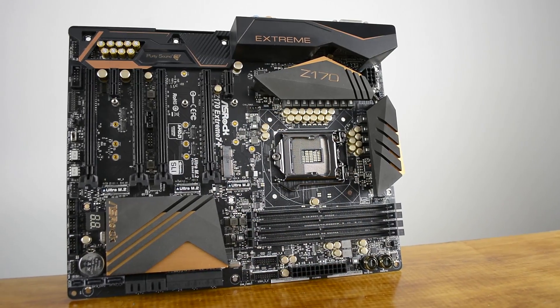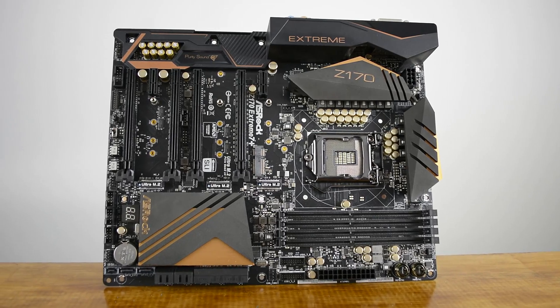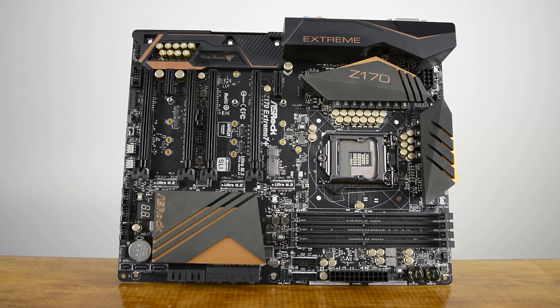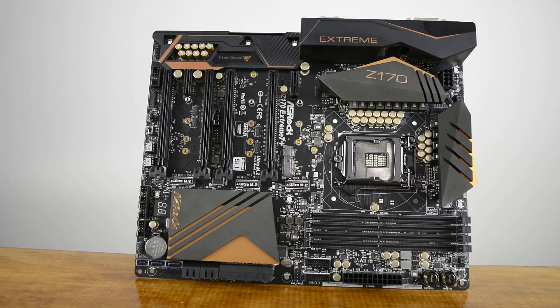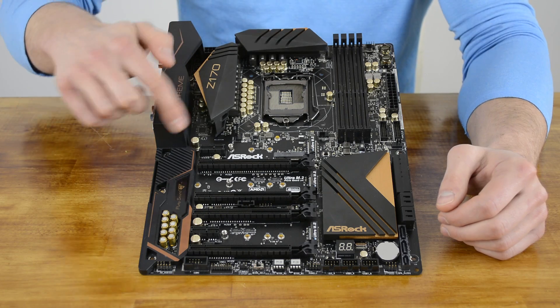The ASRock Z170 Xtreme 7 Plus is a stunning looking motherboard that's heavy on features, including a 12-phase power design for the CPU and ASRock's matte black PCB garnished with new black and copper heatsinks and shields. The IO panel and Purity Sound 3 section are dressed in what ASRock calls their IO armor — a newly designed cover that protects crucial parts near the motherboard's rear IO from static electricity damage, though truth be told it's more of an aesthetic design choice and makes the board look pretty badass.